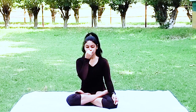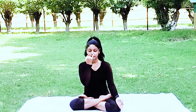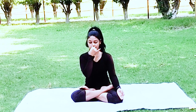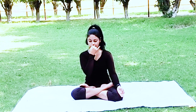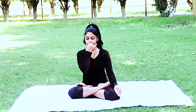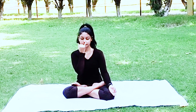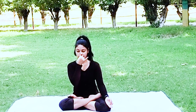Anulom vilom is a breathing exercise where you inhale from the left nostril, hold for a beat, then exhale from the right nostril, hold again, then inhale from the right nostril, hold, and release from the left nostril — this is one cycle, and you should do at least five. Anulom vilom improves heart health and helps in controlling high BP, depression, and migraine. Brahmari improves memory and is really good for vocalists or singers because it clears your throat.